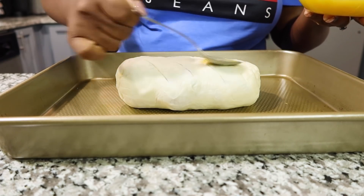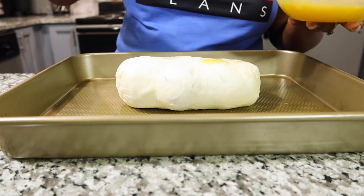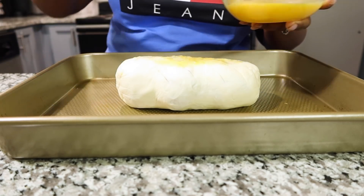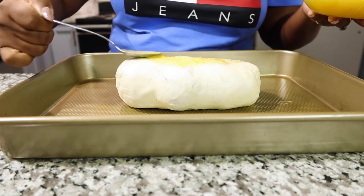Put some egg wash on here. I don't have that little tool that Chef Ramsay was using, but I think this is still going to come out pretty nicely. I'm going to put this in the oven for 35 minutes.